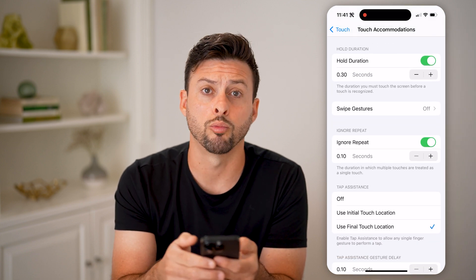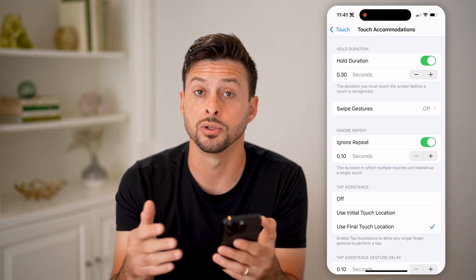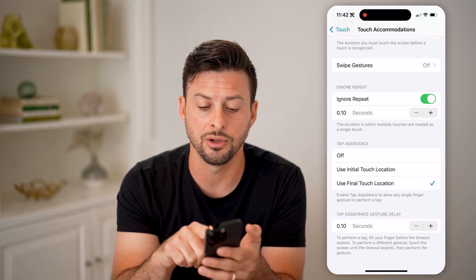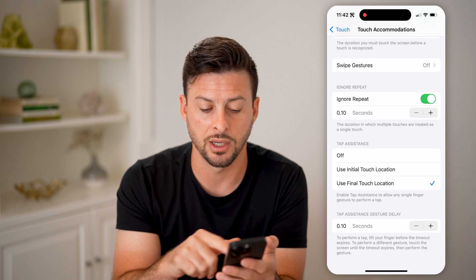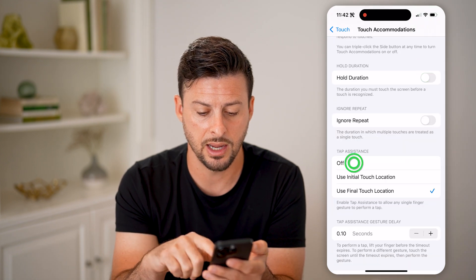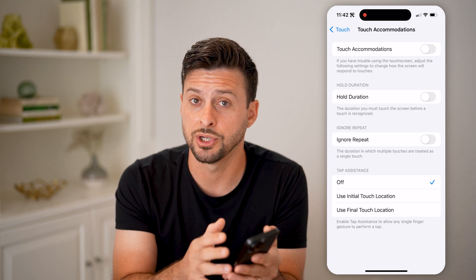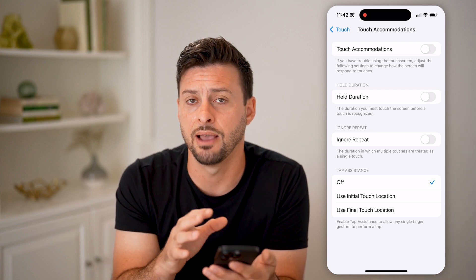You can also choose to ignore repeat taps, so if you're tapping more than once it can ignore those. You can also use tap assistance to use either the initial touch or the final touch on your iPhone — if you're touching multiple different places at rapid paces, it will just use the final or initial touch. If you want to go back to defaults, turn off all of these options, which returns you to the default iPhone touchscreen sensitivity that's built in.